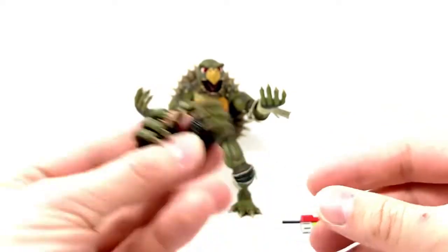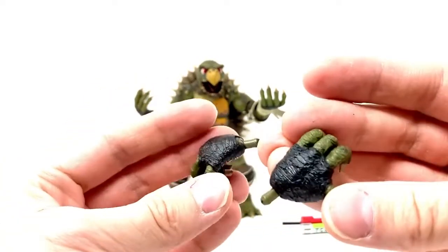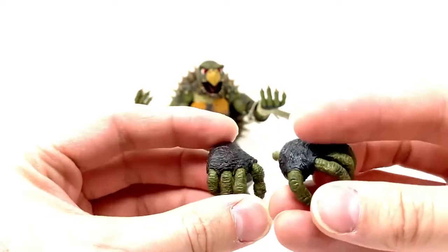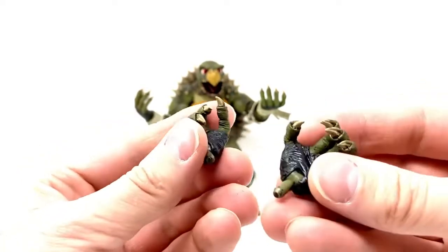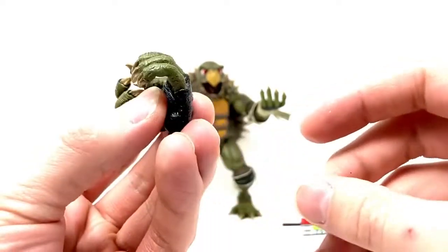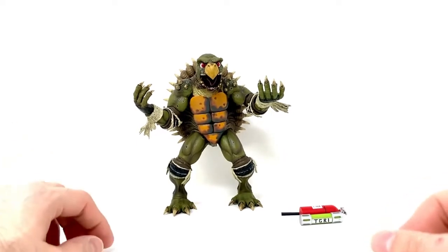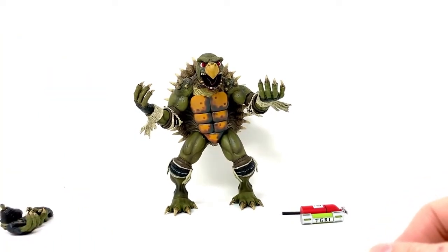I do wish that the fingers were articulated, like someone mentioned on my Twitter feed yesterday, but hey, they do what they can do. You know, you can't get everything we always want. Now this TGRI ooze canister, based on the film, also comes with Super Shredder, I believe. I think it's the same exact one.